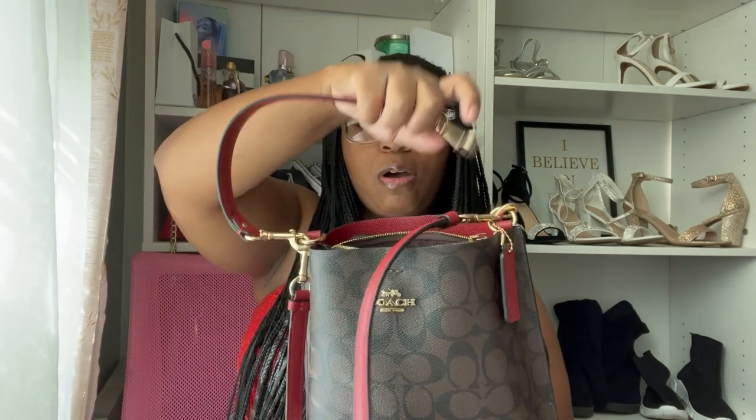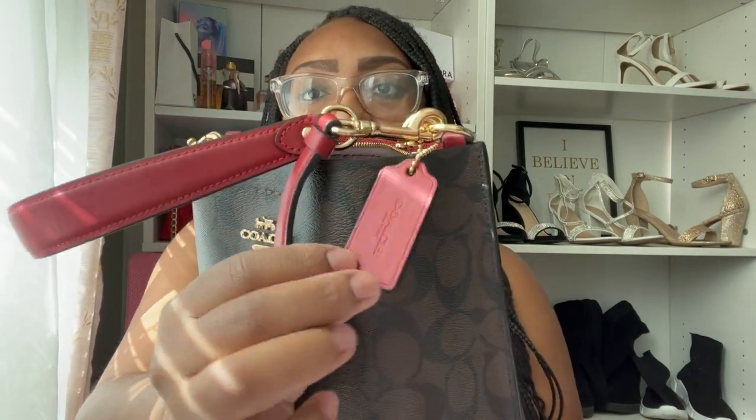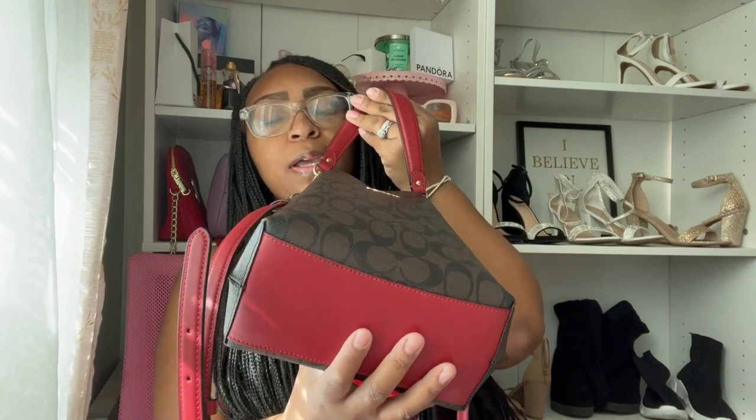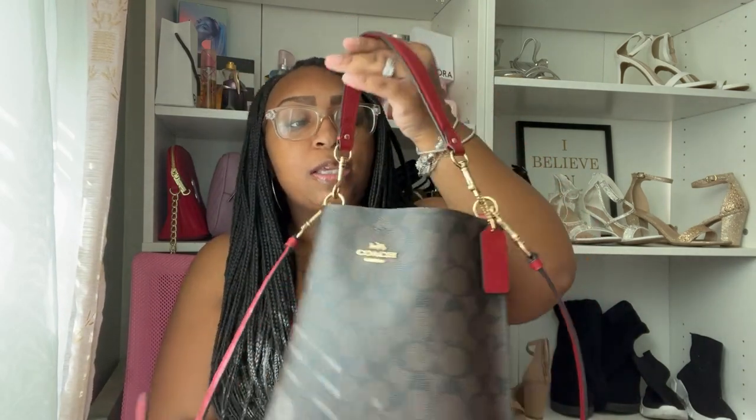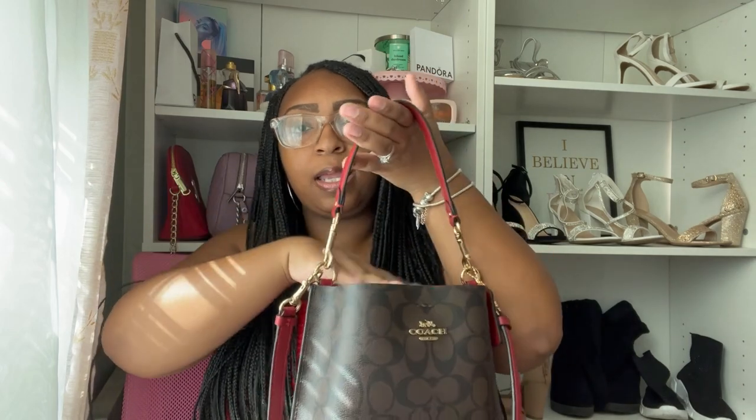The straps are detachable — you can take the short strap off and just use the crossbody, leave both on, or take the crossbody off and just use the bucket strap. It also has this little Coach tag, and the bottom is red. I love this brown and red — it kind of reminds me of Louis Vuitton. The inside is red and it's like three folds: this side, this side, and the middle. Overall I love this bag — it's a 10 out of 10 for me.